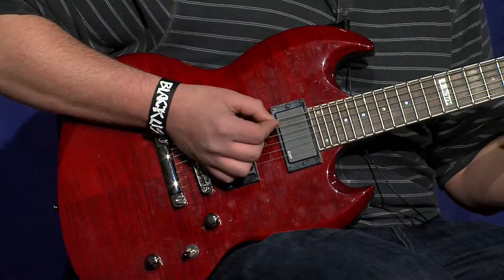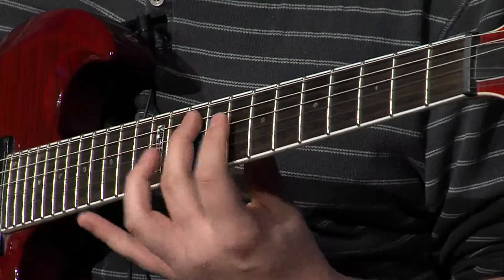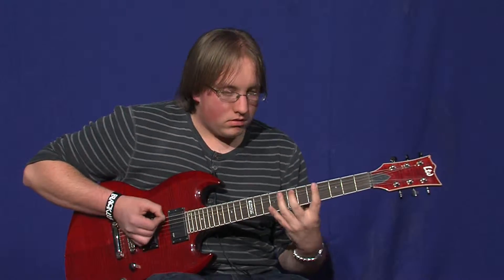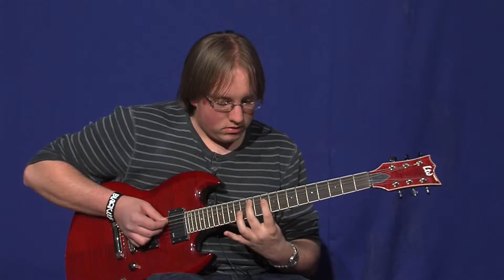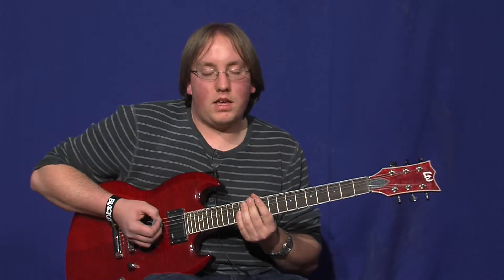Here it is a little faster. And one more time, just for fun. So those are the riffs I'm going to teach you. I hope you had fun, I hope you learned something, and have a good time. Thanks.